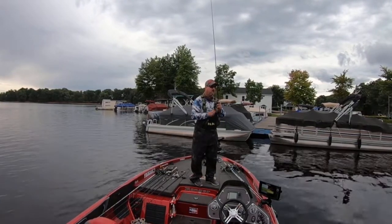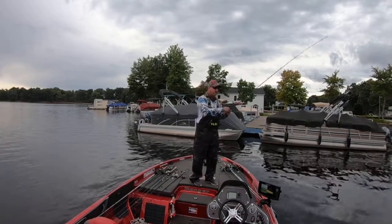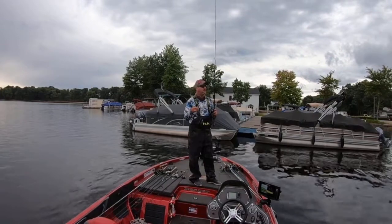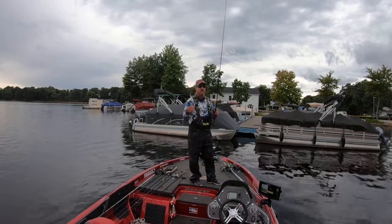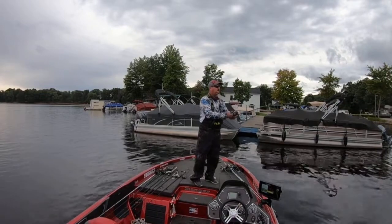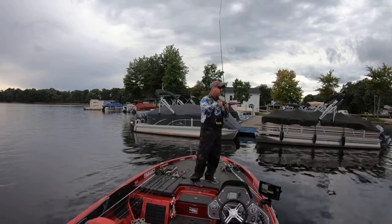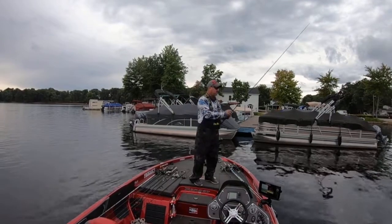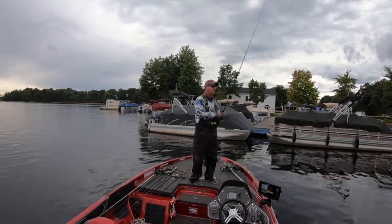Lift. You know, you catch pretty quality fish typically with this, and it's a big hunk of metal so they don't keep it in their mouth long. When you see that line jump you've really got to set the hook. Let it fall, winding it down, I'm going to lift it up. A lot of times they hit it on that initial fall.